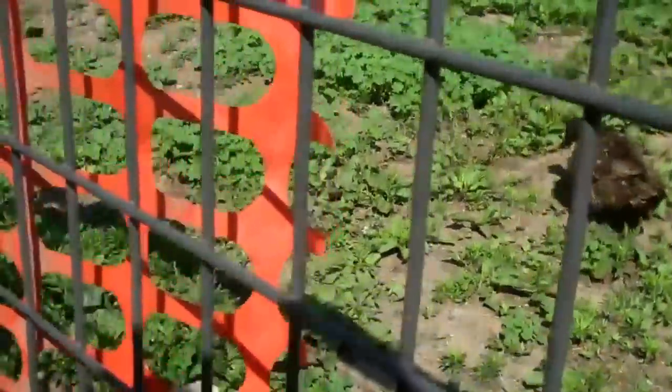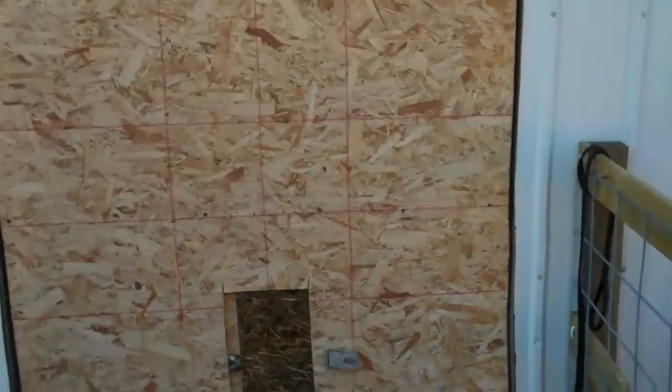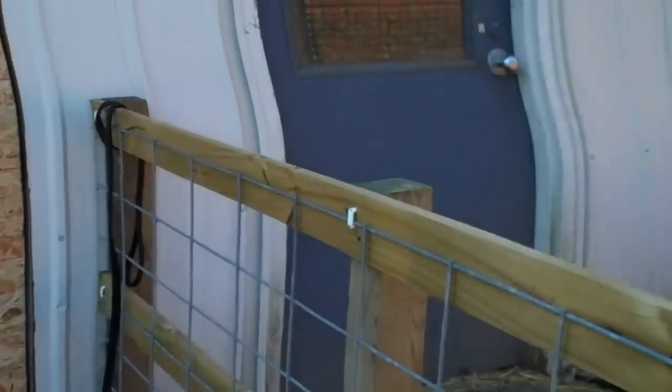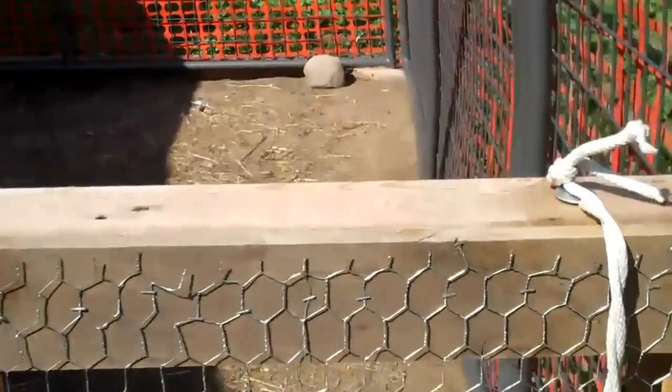Got a few upgrades since my last video. This part here is still my duck barn. Over here I built a fence with some hog panels on it, and a gate.